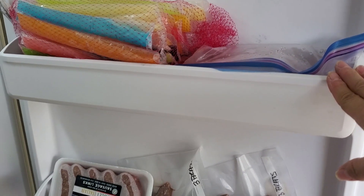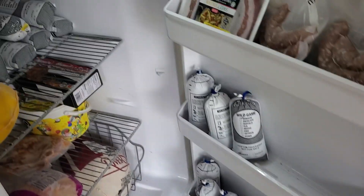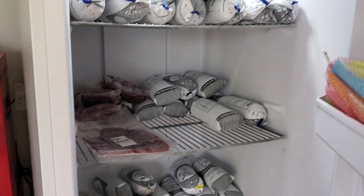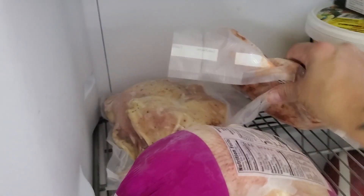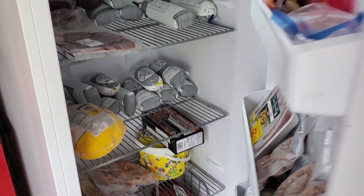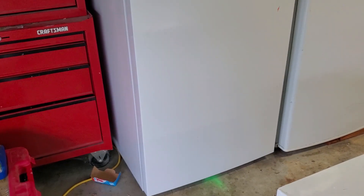I wanted to show this because since we've purchased it we have been able to save money by buying items in larger bulk and putting them in food saver bags, so that we can store it rather than relying on the small freezer connected to our refrigerator. By far the best investment and best purchase we've ever made.